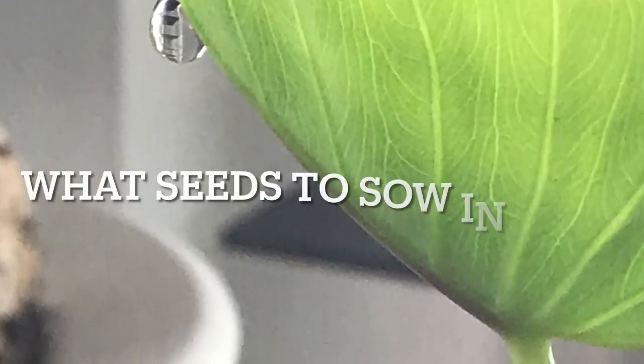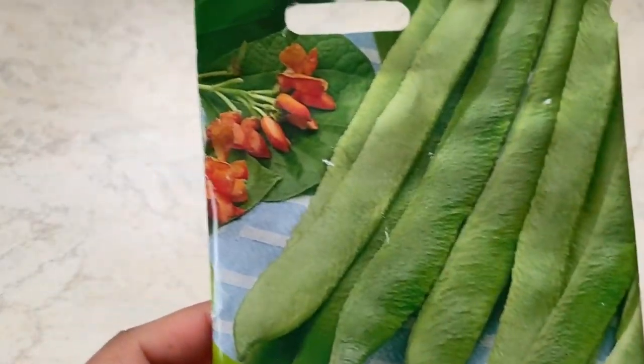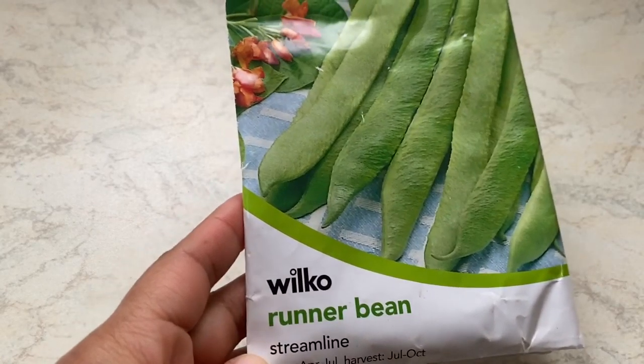Hello everyone, welcome to Green One Day at a Time. Today we will have a look at what seeds I will be planting in the month of May. Let's start with beans — this is runner beans, a firm favorite in my house.